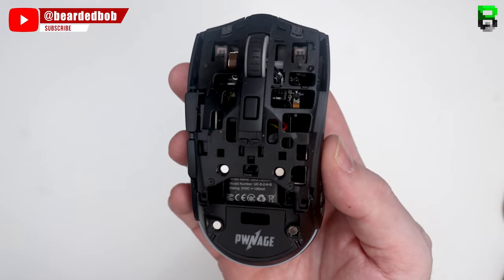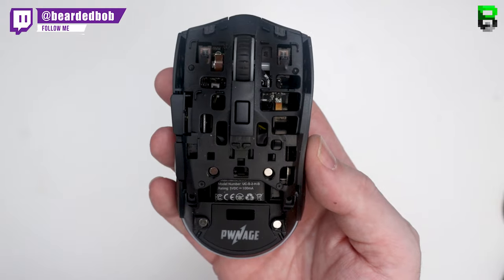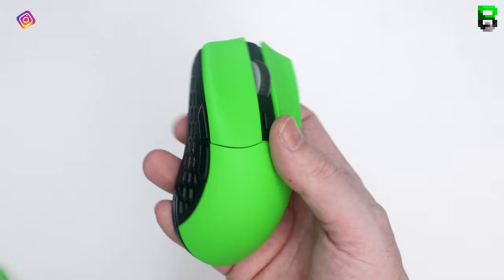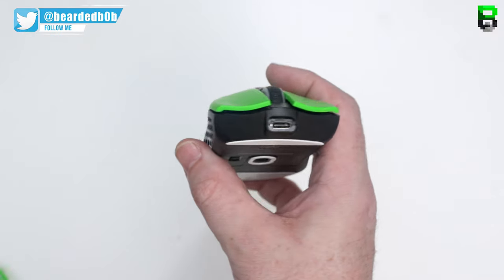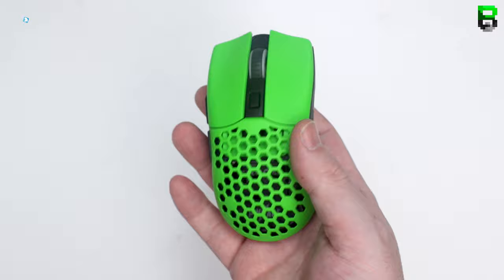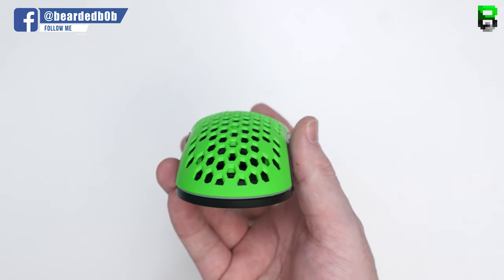Pwnage did send this out to me to take a look at. It's $109 if you have to buy it, or around £110 in the UK. So it's a little bit pricey, but it is a wireless mouse — certainly on the steep side. If you want the buttons to be one color with a matching rear panel it's $12. If you want interchangeable colors — the switches one color and the rear panel another — it's $12 per part, or £12 UK.